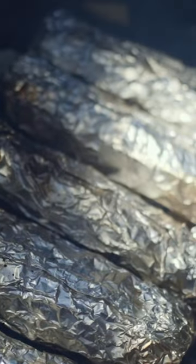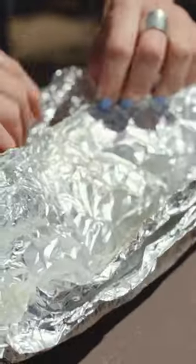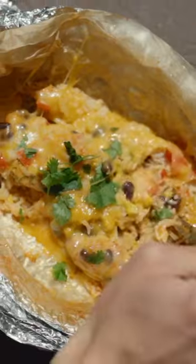Once the chicken is fully cooked, remove the foil packets from the heat, carefully unwrap and top with cheese. Let the cheese melt for a minute and then sprinkle with fresh cilantro.